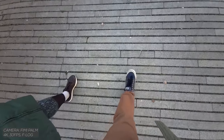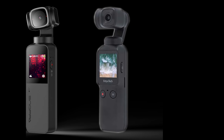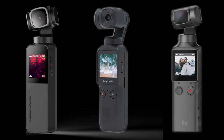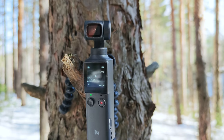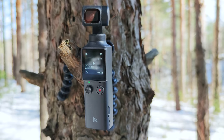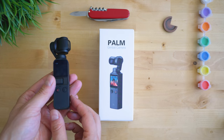This year there will be fierce competition among devices of this kind, involving the Snoopa V-Mate, the Fair Pocket, and possibly a second generation of DJI's Pocket series. So far, the Palm seems to cover most features that were absent from DJI's device. At the time of making this video, the Osmo Pocket is the only available device to compare to.